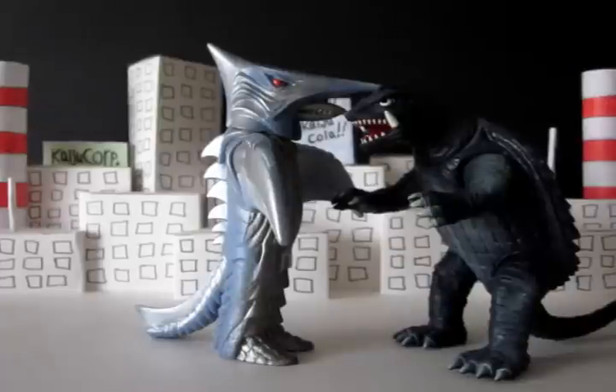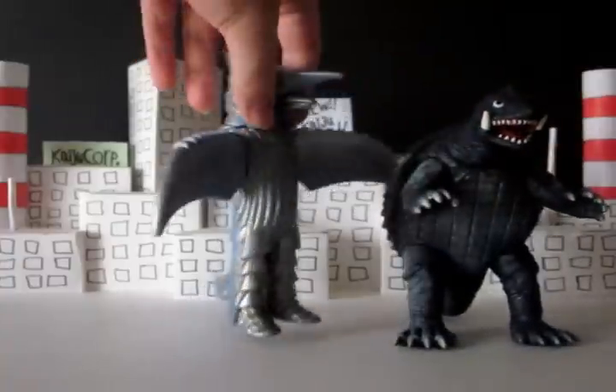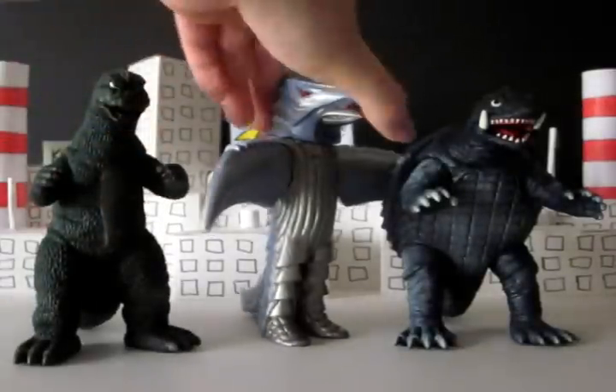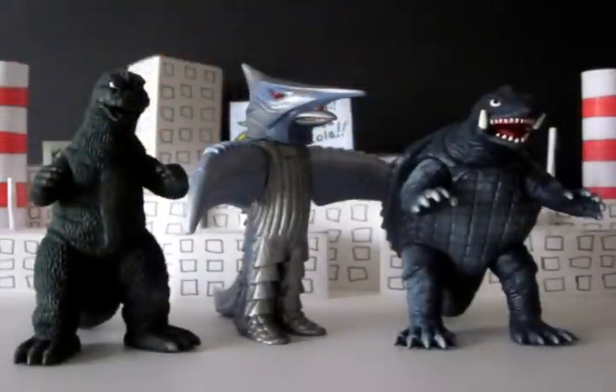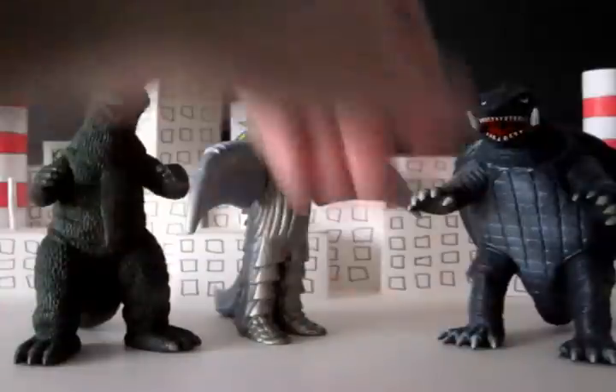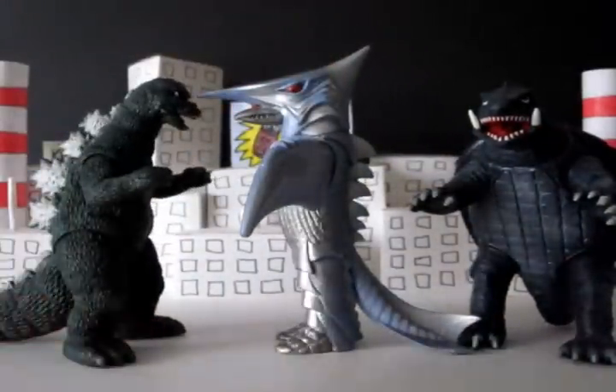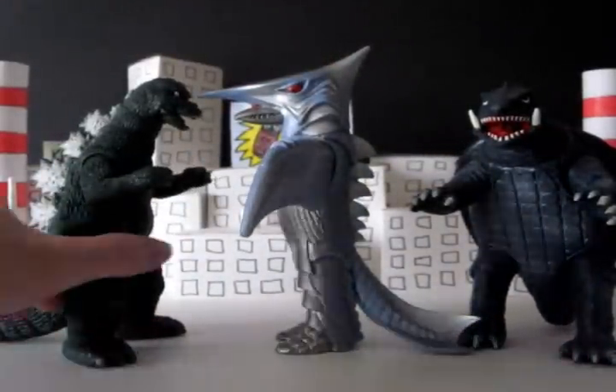It's your typical six-inch scale figure. It looks good with your Gamera — this is also the Memorial Box Gamera, which is the same as the green one everyone seems to have. Here's the sizing up with Godzilla, and yeah, he looks good with Godzilla too. Your typical Bandai six-inch figure, nothing too crazy.